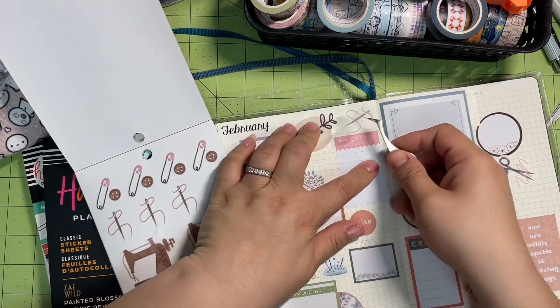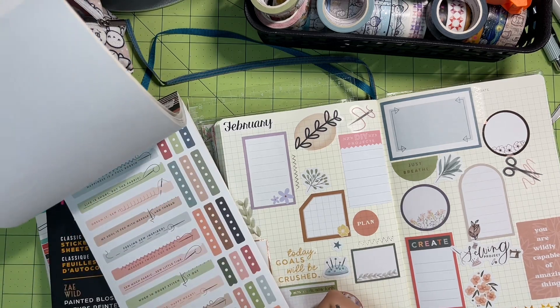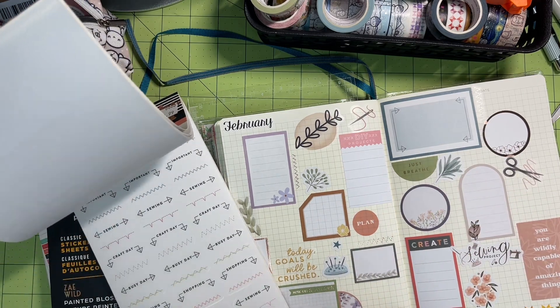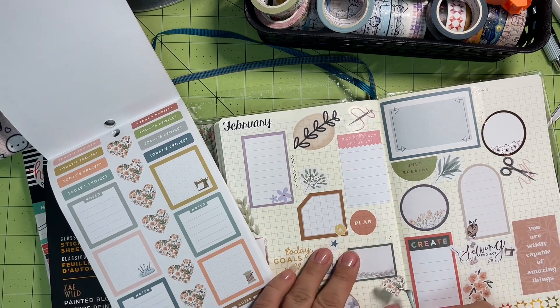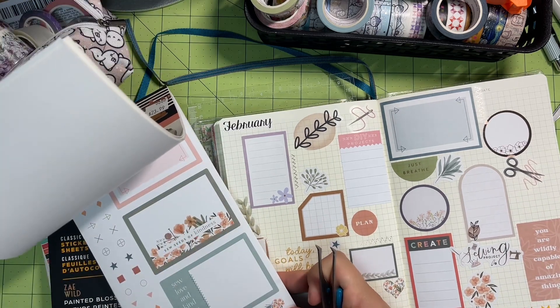Hopefully February is full of sewing and beading and being creative. I am taking a quillwork class and I will be sure to show you my project. I'm a beginner so it's going to be a beginner kind of situation, but I'm really looking forward to it. I really like taking classes and learning new things and figuring out new ways to do something.